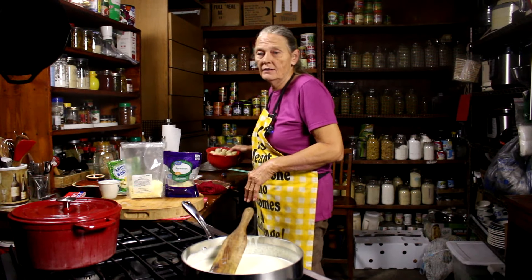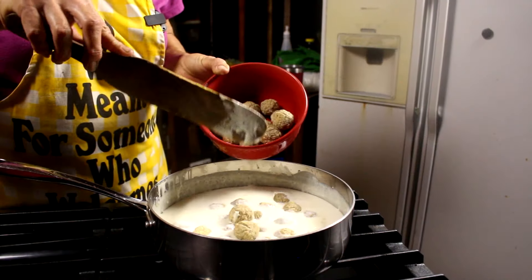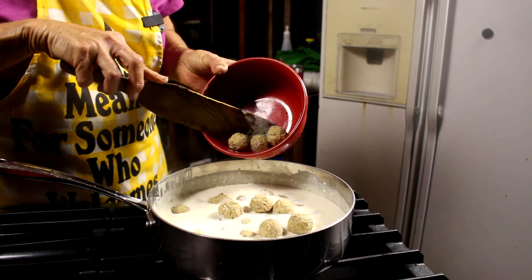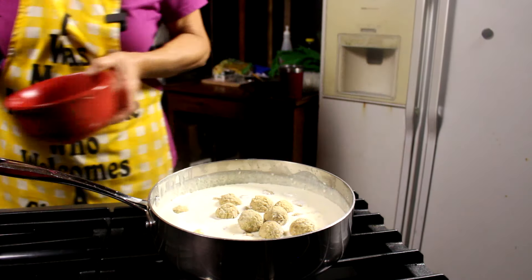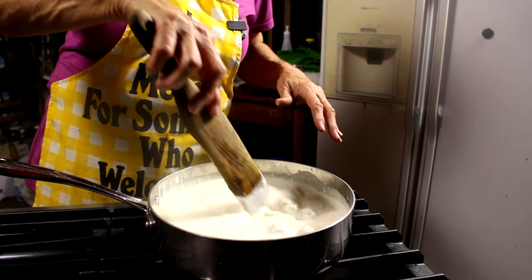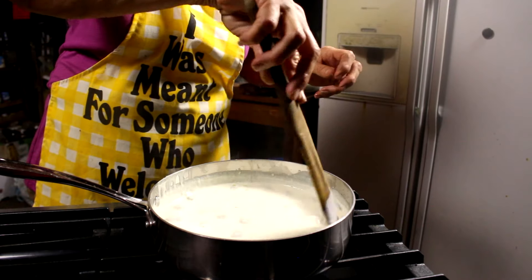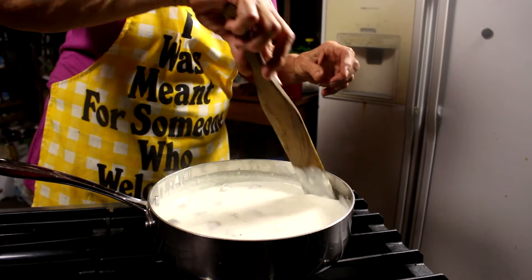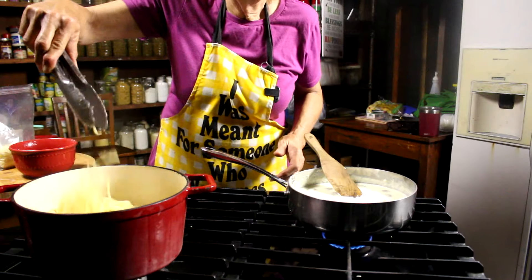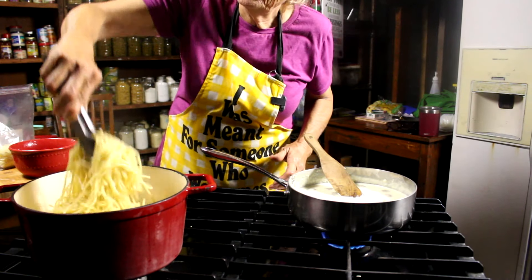All right, we're going to get these meatballs in here now — I'm starting to get hangry. We're just going to drop those in. Let's stir those up, and check your package, but most of the time store-bought meatballs are already fully cooked. So really, basically, we're just heating them up. All right, I've loosened up my pasta — I must not have had enough olive oil in there because they were kind of sticky, but I've got them loosened up now.